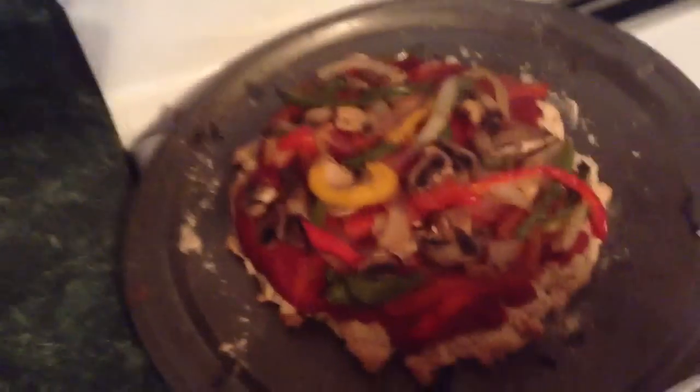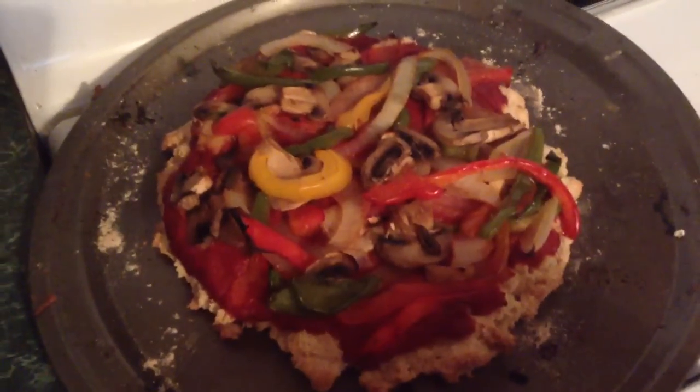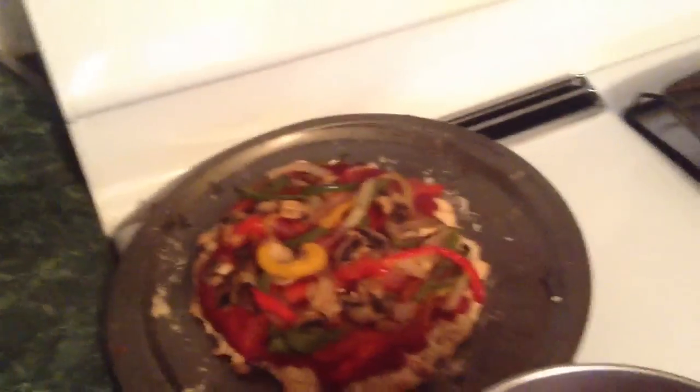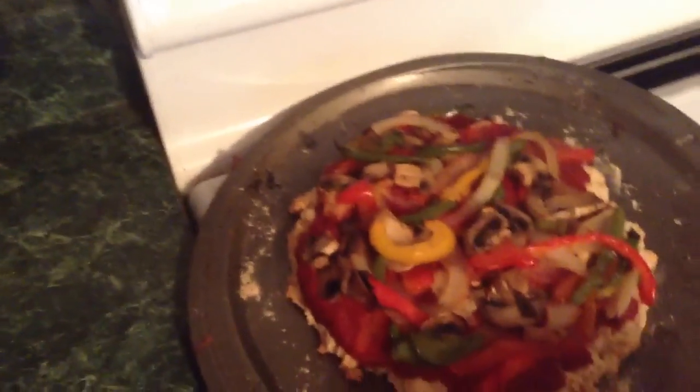So if you have cravings for pizza, you can still be vegan. You can still avoid gluten and still have very tasty meals. It just requires a little preparation and time cooking, which doesn't take all that long.